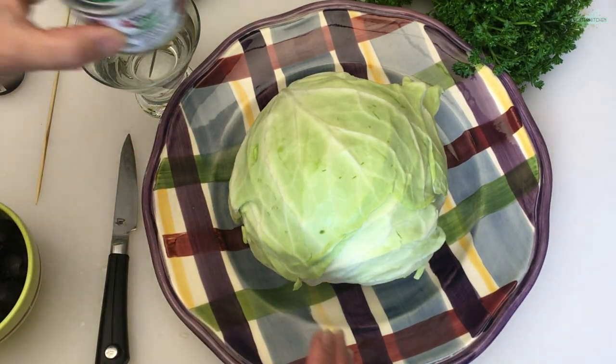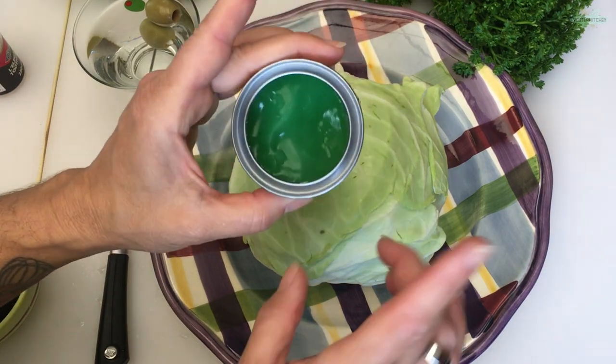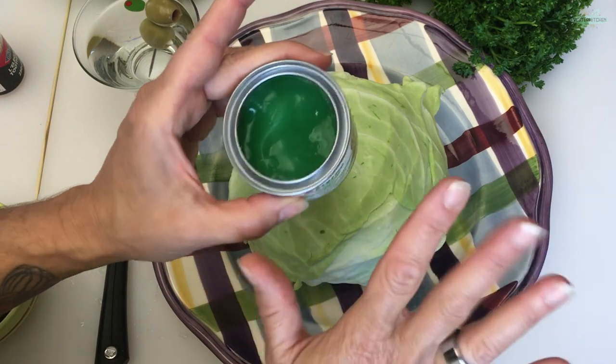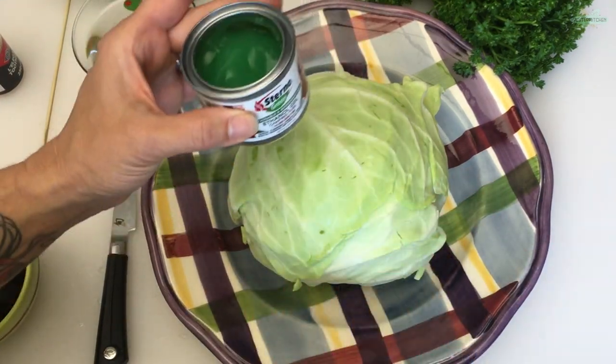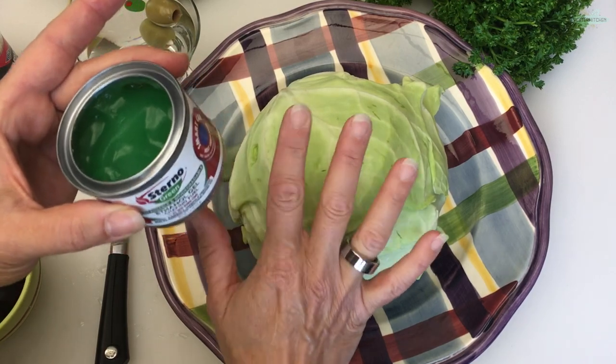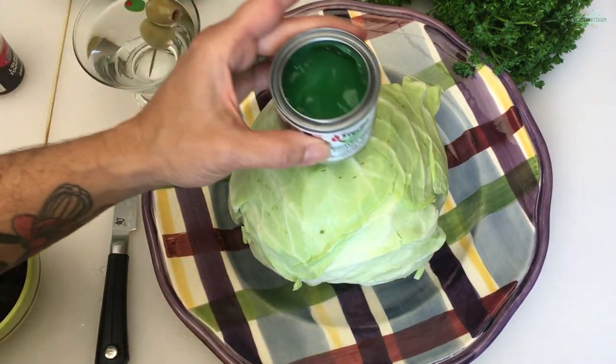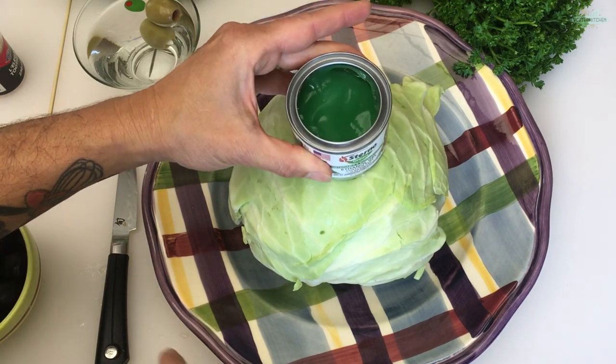So we're going to take a cup — what is this? It's a sterno. I bought the gel, but I know they also have liquid. Either one doesn't matter, but get yourself a little tin of sterno. And you're going to have a whole head of cabbage. You can use green like I have, you can use purple, you can use white — any one you want. And you're going to place the sterno right on the very top.